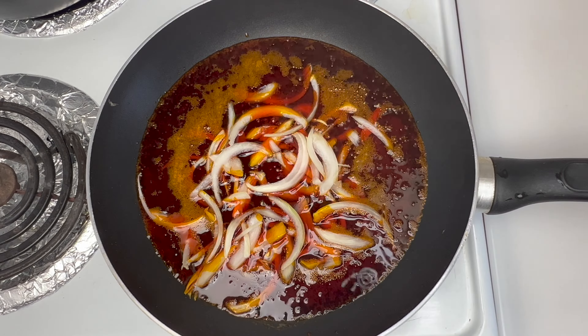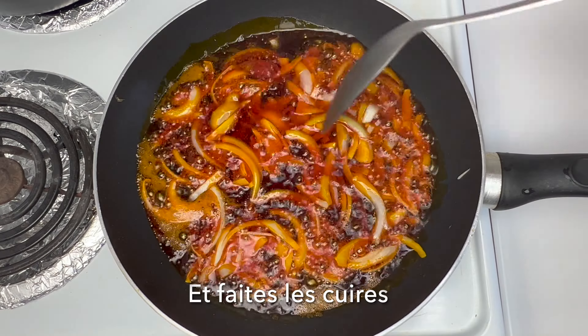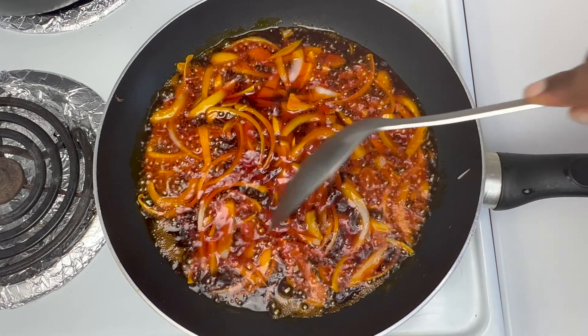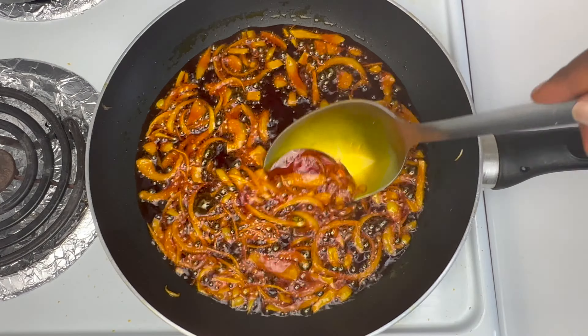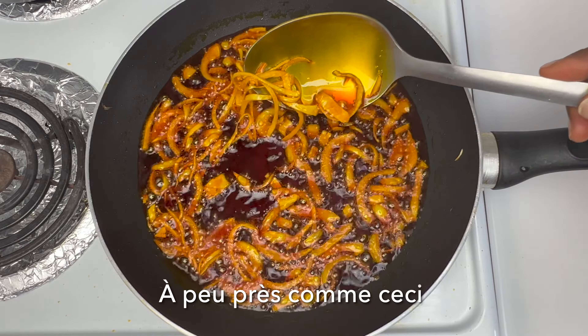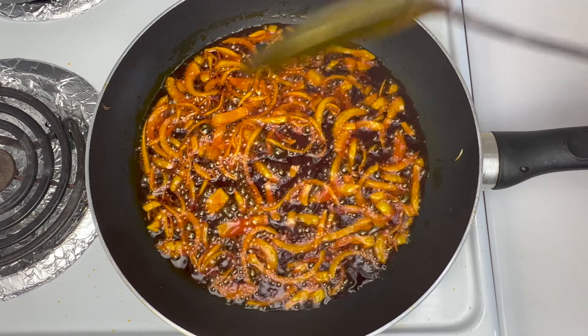Next, I'm going to chop half an onion and add that to the oil — it's currently on medium to low heat. I'm going to fry this onion until it tenderizes, like this, or a little bit more.